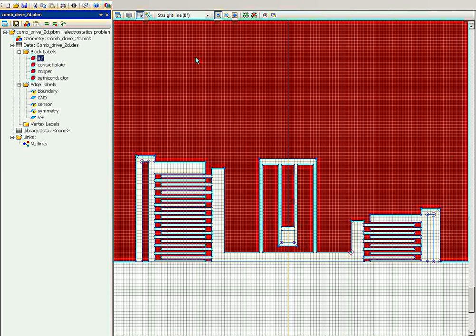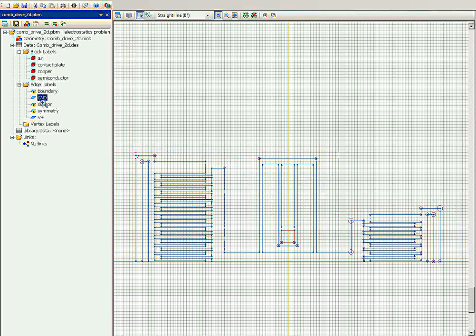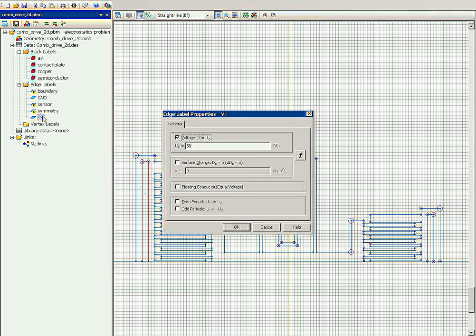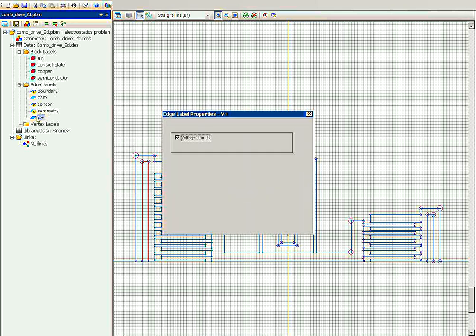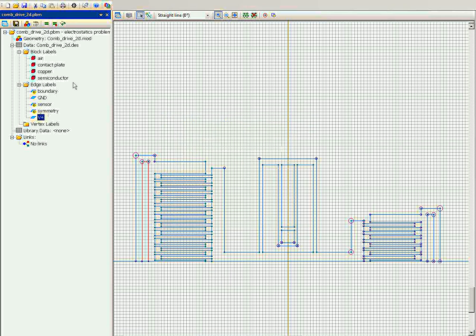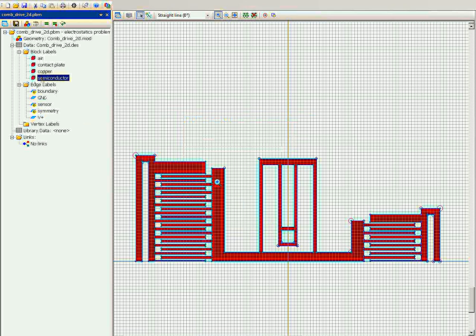This is the fixed plates contacting. This is the air outside. This contacting plate is grounded. And this contacting plate has voltage applied — 50 volts. This right comb drive is used for measurement only; it is not energized. Only the left side is energized — 50 volts and grounded — so this part will be pulled inside.